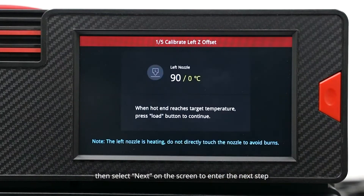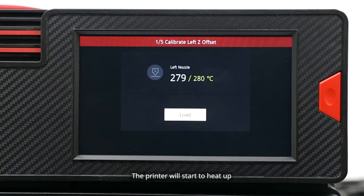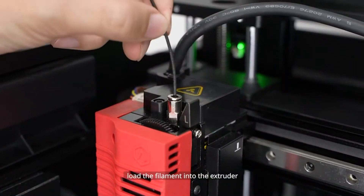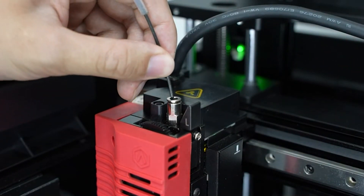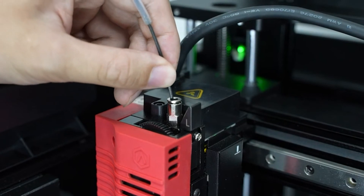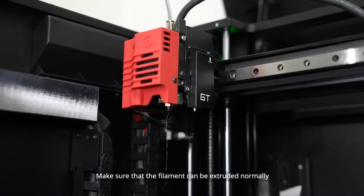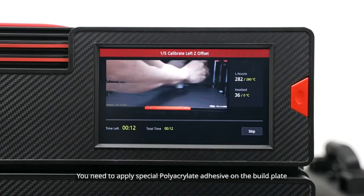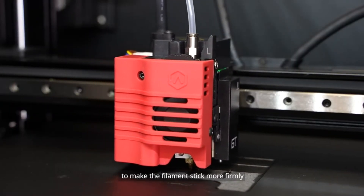Then select next on the screen to enter the next step. The printer will start to heat up. Until the printer is heated to the target temperature, load the filament into the extruder. Make sure that the filament can be extruded normally. The printer will automatically print a 9-block pattern model. You need to apply special polyacrylate adhesive on the build plate to make the filament stick more firmly.